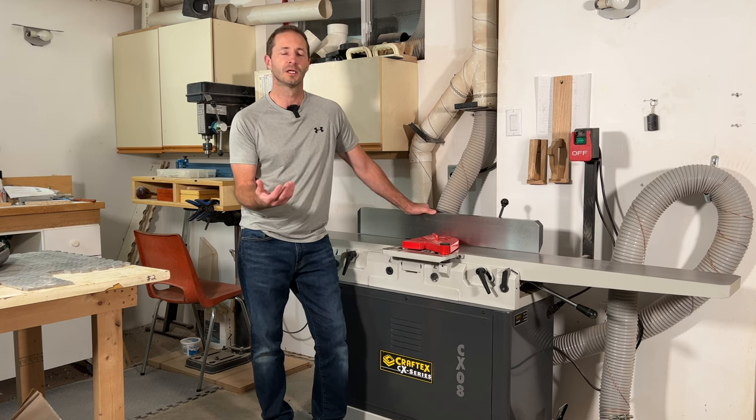So guess what showed up in my neighbor's shop about a month ago — you know, that neighbor friend who told me I was crazy? An identical Frankenstein jointer: the straight-knife version with the same helical head swapped in. Maybe we're starting a trend and it's going to catch on. If you've done it or are considering it after watching this video, leave the comment 'Frankenstein' down below so I know I'm not the only crazy mad scientist out there. Until next time, go build something beautiful!